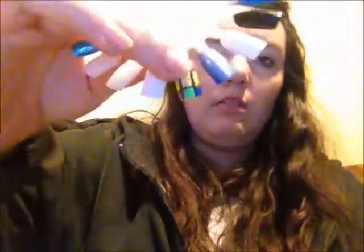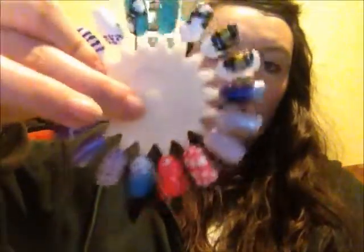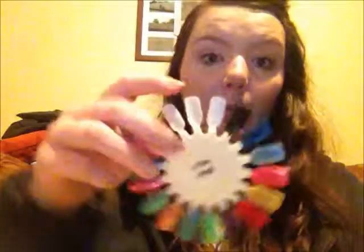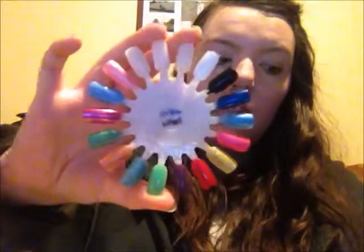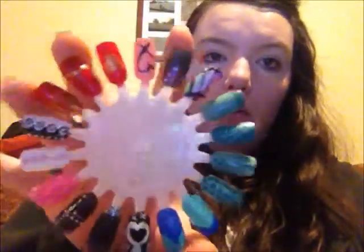I've still got to do that one as well. I have this one — these are sort of formal nails that I had. This is a striper wheel — I didn't show you this before — just all my striper colours. I have this one here, and this one, and this has my butterfly, which is like one of my favourite nails that I've done.